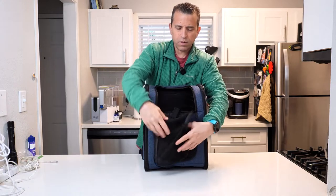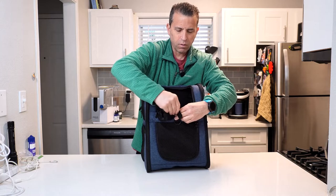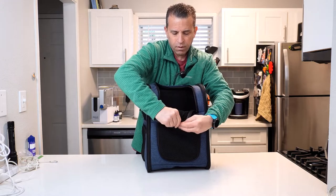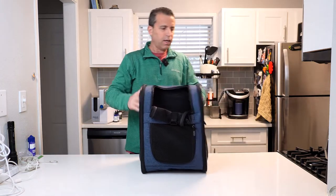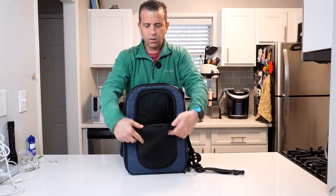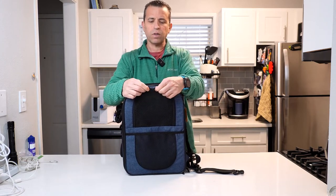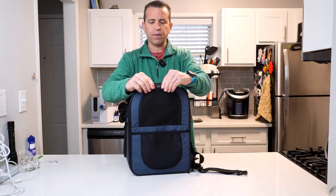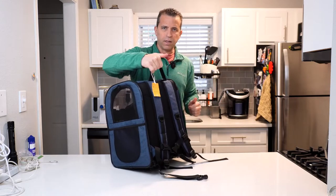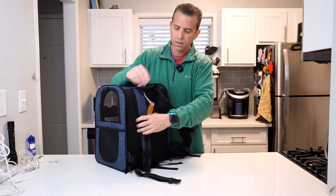You can also velcro the front closed, which is smart that they thought of that. On the side you've got a door that opens halfway with dual zippers, which is nice. You could even use a small padlock if you're worried about the pet getting out. Then there's a handle on top for carrying, and the shoulder straps are padded which will make it more comfortable to wear.